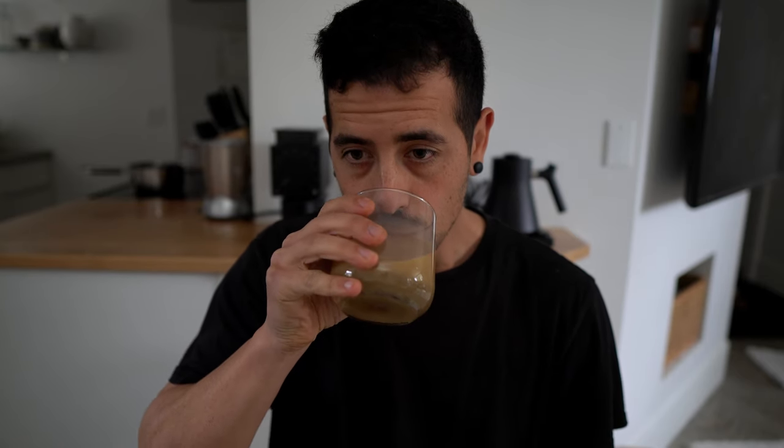Here's the first sip. It's good, it's good. Pretty impressed with myself here. I'm not a barista, I don't know what I'm doing. I'm sure if actual coffee shops offer this drink with alcohol, it'd be a thousand times better than what I just made.